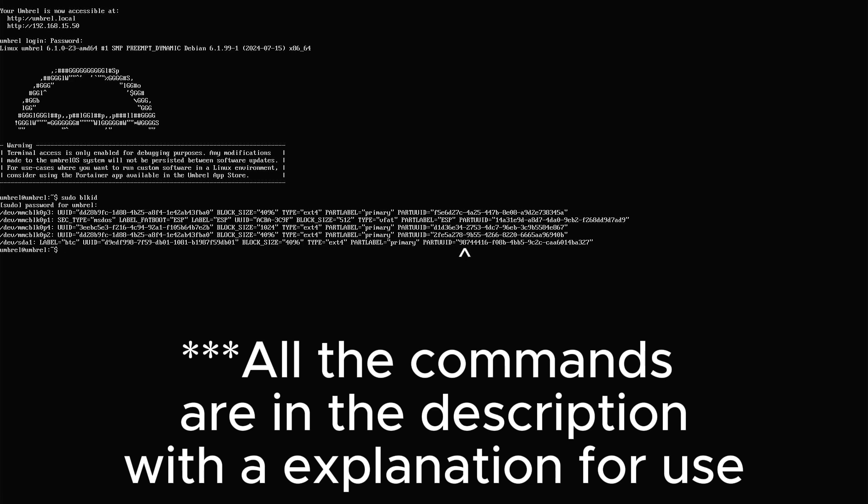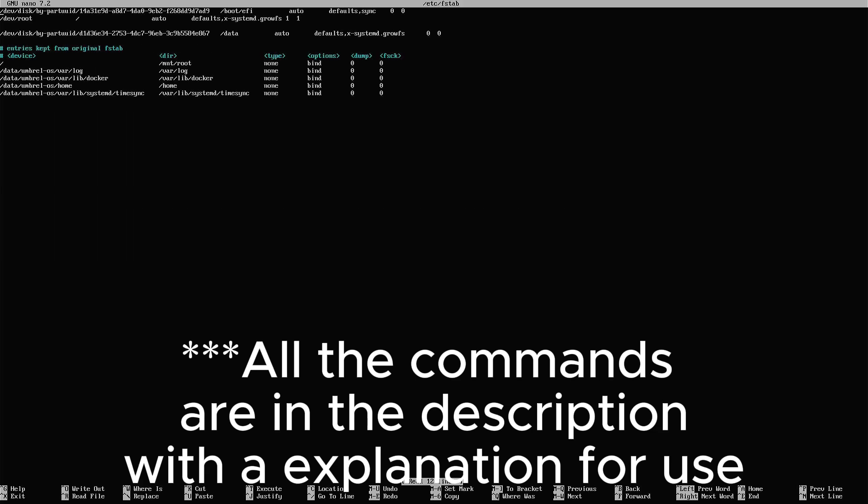Now use the command 'sudo blkid'. With this command you can see all the devices that are connected to your mini PC. You can see that the last one has a PARTUUID that we need to select. You have to copy this PARTUUID to use it in the next step, then use the command 'sudo nano'.